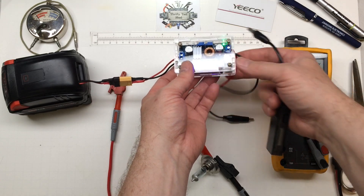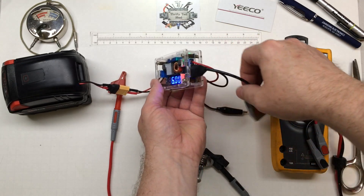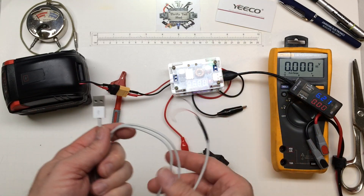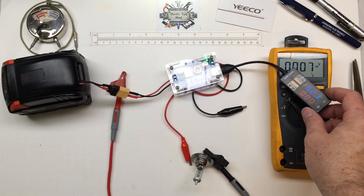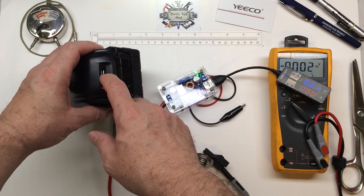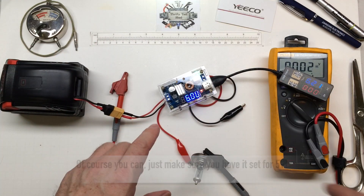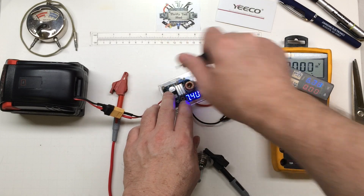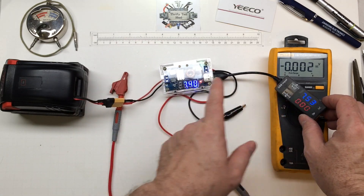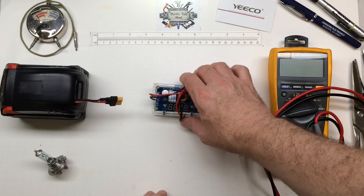One thing I wanted to mention: with it disconnected from the load and set for about six volts output, we do have a USB output connector we can use with a USB cable. But just keep in mind it actually puts out whatever you have the regulator set at. So here I have it regulated at five volts, which would be fine — but if you turn your power supply up, it's also putting out that higher voltage on the USB. That's definitely one of those lessons you don't want to learn the hard way.